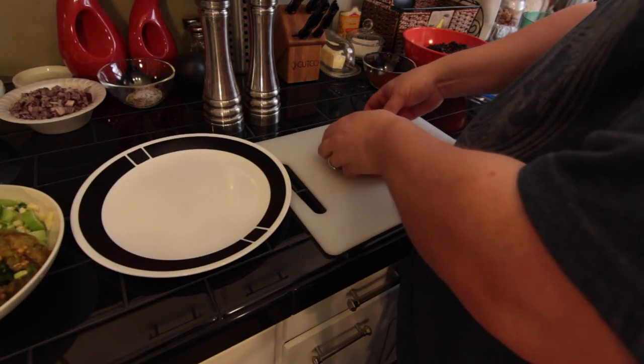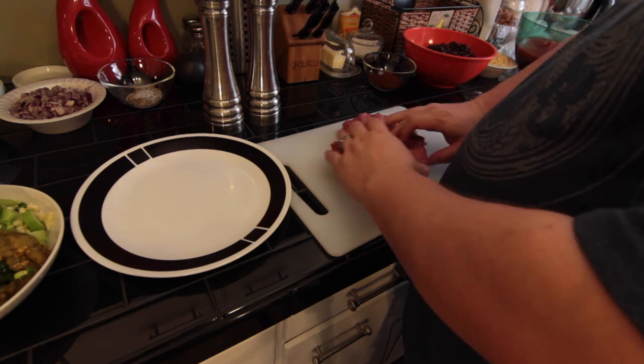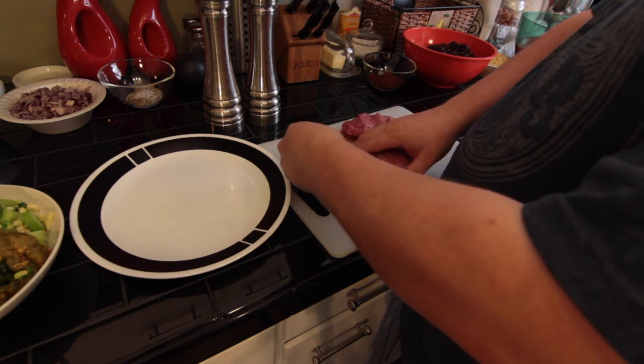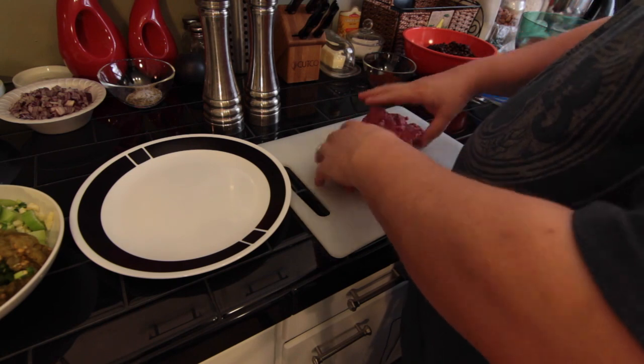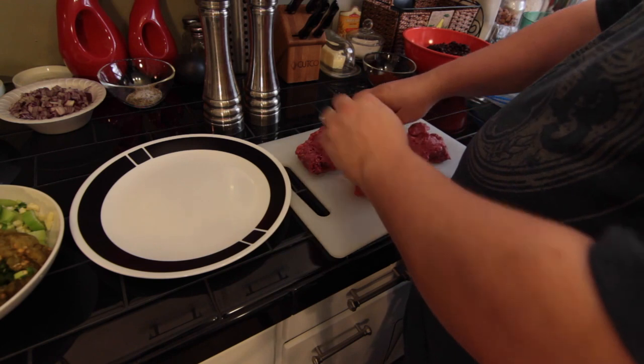We're going to make four burgers. We have a pound of beef here and we're going to divide it into fours — divide it in half and then divide those in half to get equal sizes.